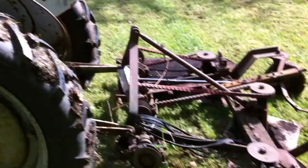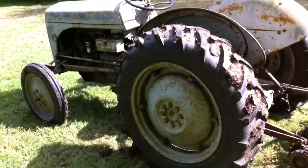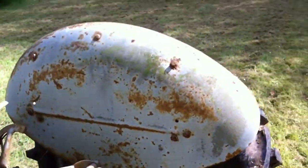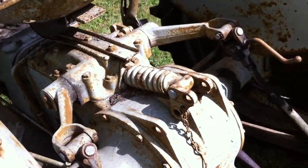So here it is, a Ferguson TE20, and you'll notice that there's plenty of rust on it, but it's kind of surface rust.